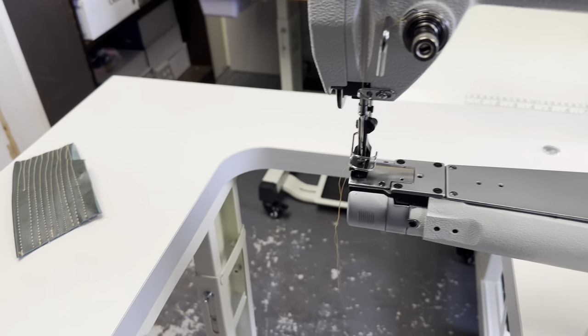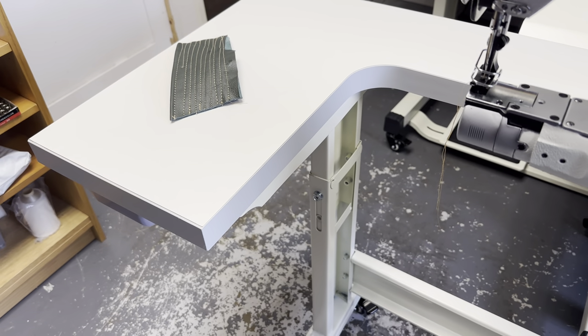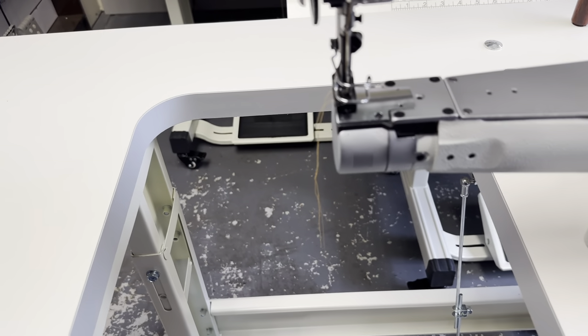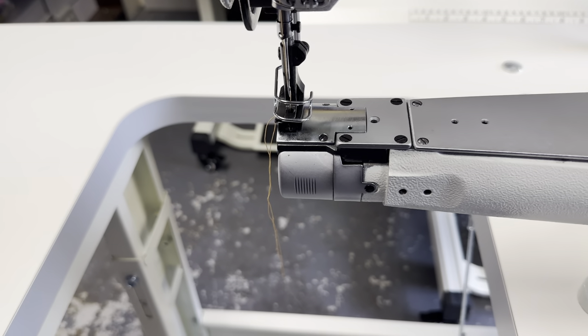It's much easier here because as you can see there is a cutout here so you can easily put your items and different things you are sewing. The cylinder arm is nice and small, meaning that you can put shoes and different bags on there as well. It is five centimeters in diameter.